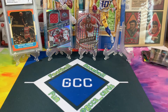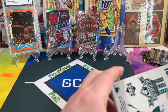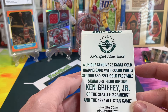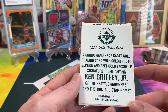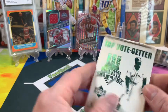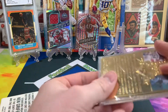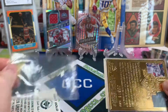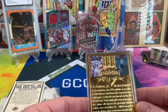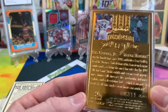This next one I'm really excited for. It's a 22-carat gold photo card — a genuine 22-carat gold trading card with a color photo section and the facsimile signature, highlighting the Seattle Mariners and the 1997 All-Star game. Limited edition of 2,500, individually numbered. I saw somebody post one on Instagram and I just had to get one — those look so cool. I picked one up at a good price. It even comes with a certificate of authenticity confirming it's genuine 22-carat gold. The back shows it's numbered 311 of 2,500 — and I thought 311 was great because of the band.